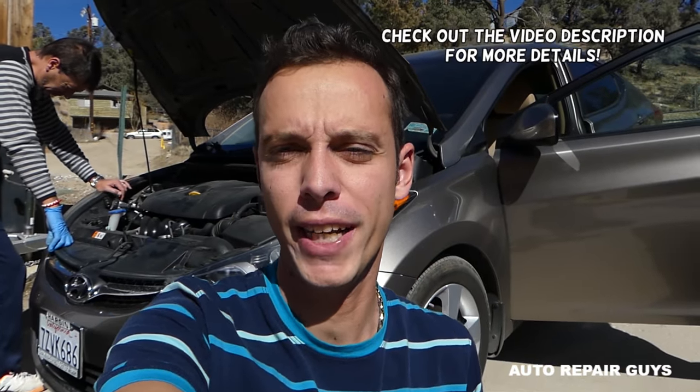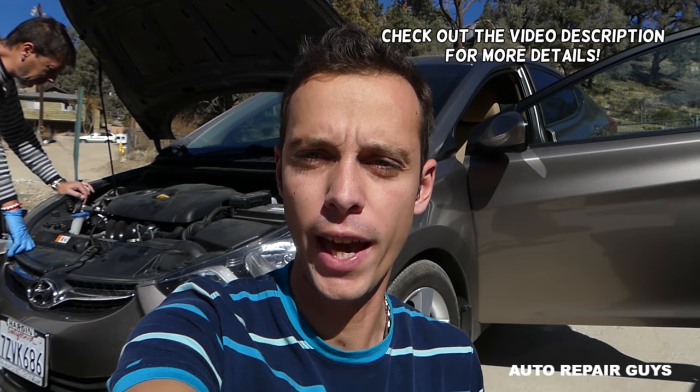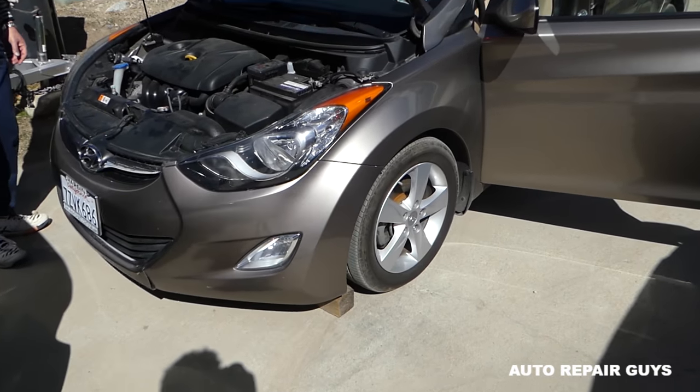Hey guys, welcome back to Repair Guys. In today's video, we'll show you how to locate the fuse for the AC compressor, for the air conditioner, on the Hyundai Elantra — the generation from 2011 all the way until 2016.